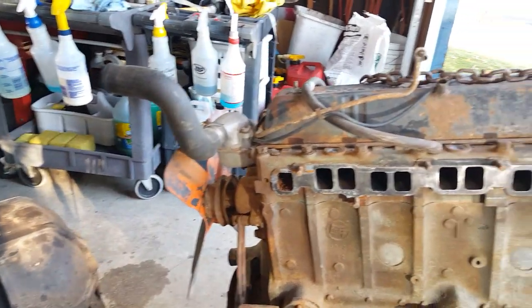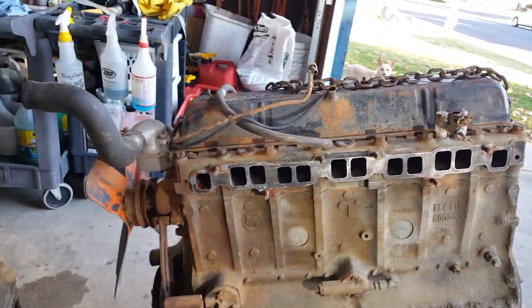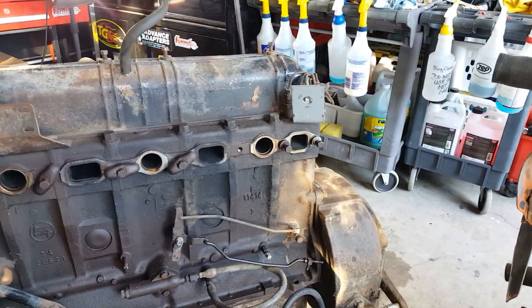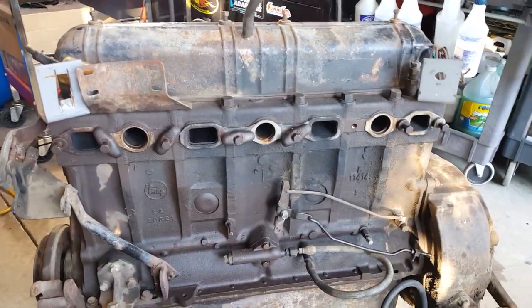Good afternoon, it's Patrick again — Land Cruiser Intervention. Just cleaning out the shop, seeing what's going on, and thought I'd make a little video about motors young and old, and very old.